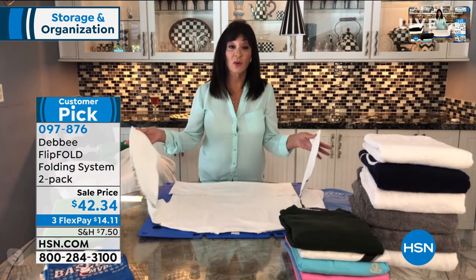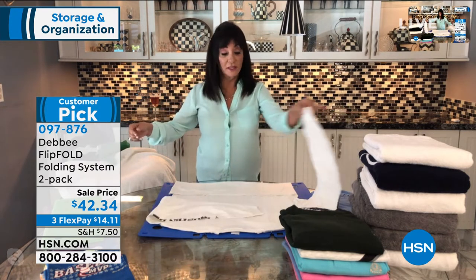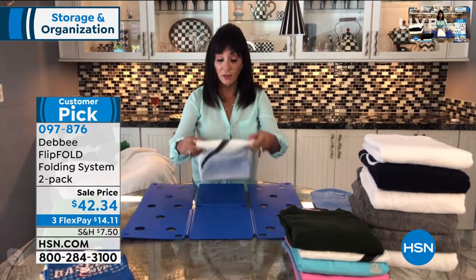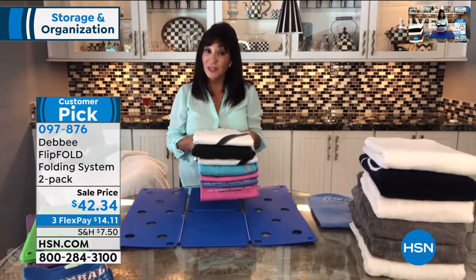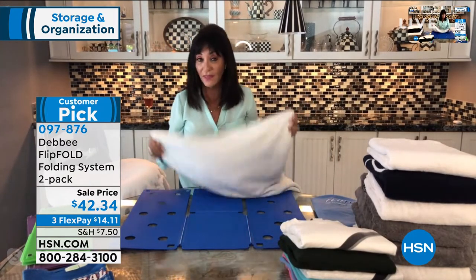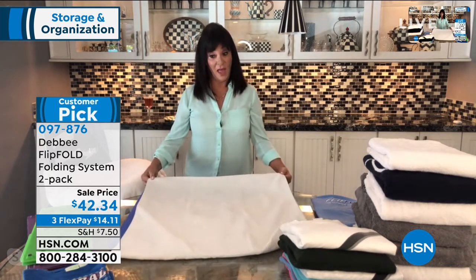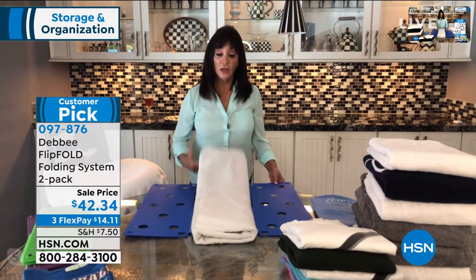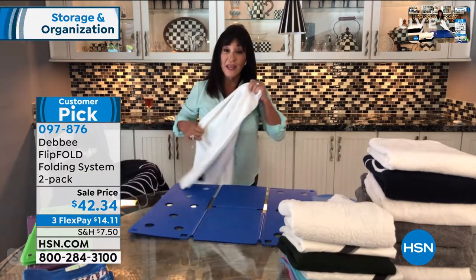Absolutely — don't tell your kids it's not a toy. And even your husband will help you fold. Here's my husband's long sleeve T-shirt: you just tuck the sleeves into the perimeter of the board, flip, and flip, and fold. A long sleeve is gonna be exactly the same size as your short sleeve. Now let's talk about towels — when you buy a bath towel or any kind of towel, they're always different sizes, so your linen closet looks like a mess because nothing stacks evenly. With a towel, you just fold it in half, flip, flip, and fold, and now your towel is the same size as your shirts.